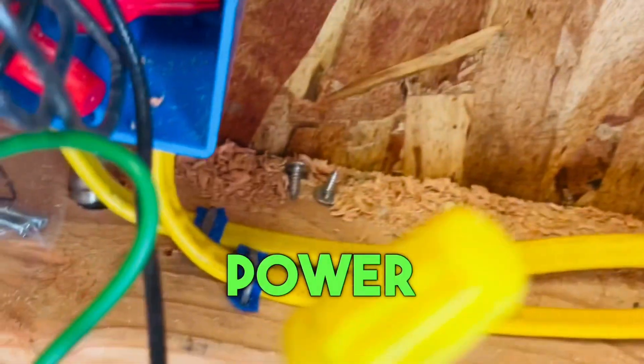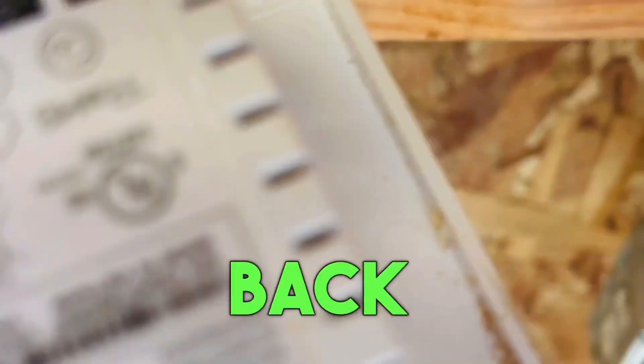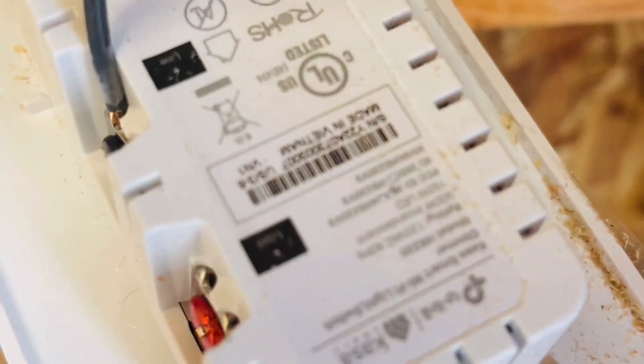The switch doesn't work. Why? Because you have all the power linked together — it's not switched. On these, there's actually something in the back that says line and load.